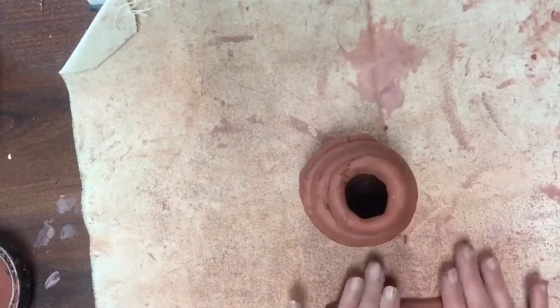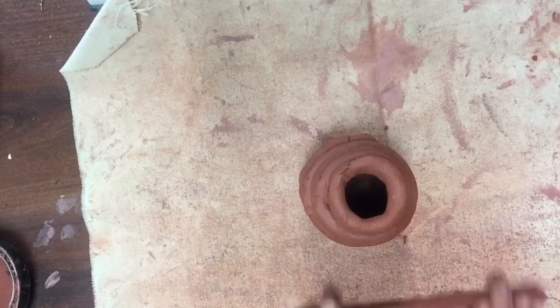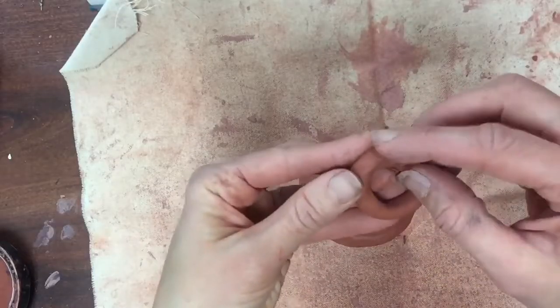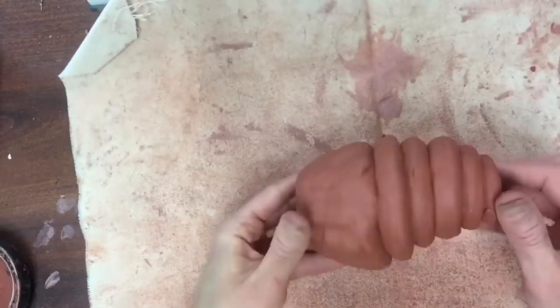Notice how every coil I make is the same width, but the circle is getting smaller as I go towards the top. The very last coil you're going to add is called the lip. You want to make sure that this coil is really smooth and a great shape because it's going to be the coil that you see on top.